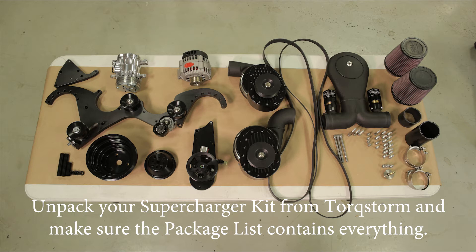First, we have the initial steps. You need to disconnect the positive battery cable on your car. You need to remove all factory accessories. You need to unpack your supercharger kit from TorxStorm and make sure you have everything there.